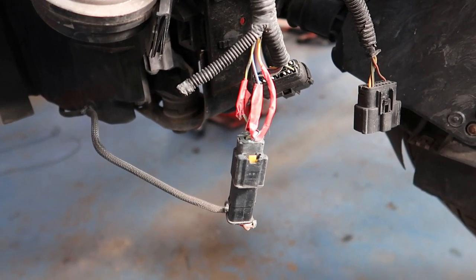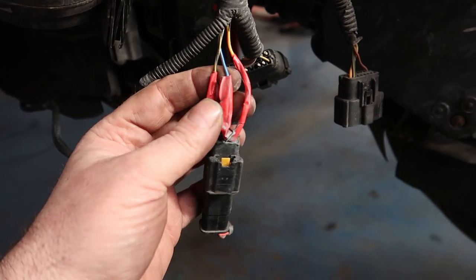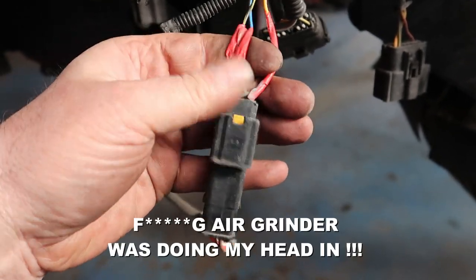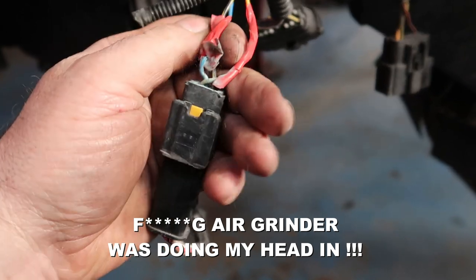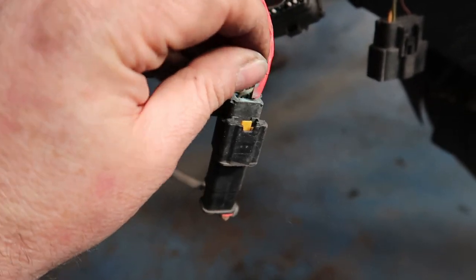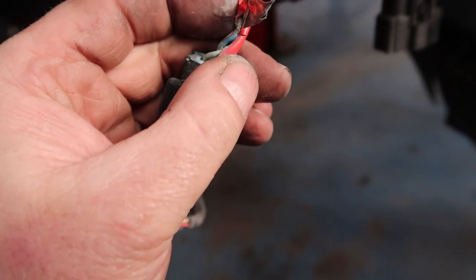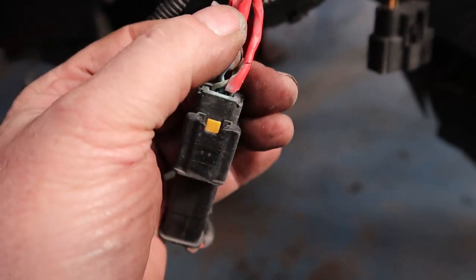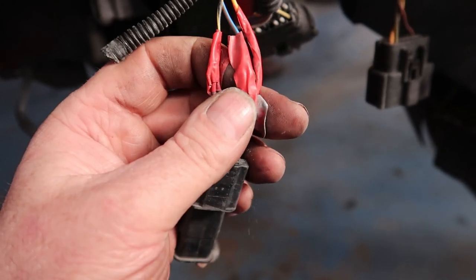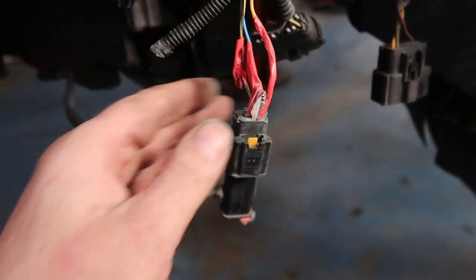I've removed the red tape to expose a previous repair — not a very good one at that. This middle wire here, the blue and brown, is our LIN signal wire, and that's the one with the green corrosion on it. I'd imagine if I pull that red tape off it's just going to break. I'm probably going to have to chop this multi-plug out and do the best repair I possibly can.